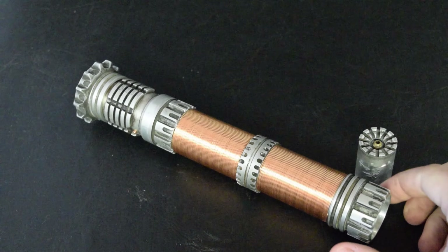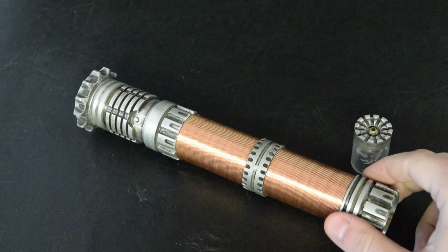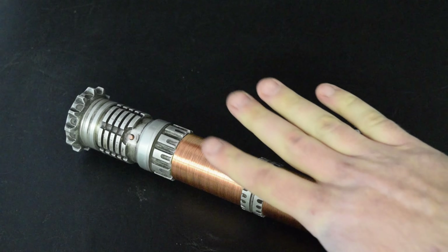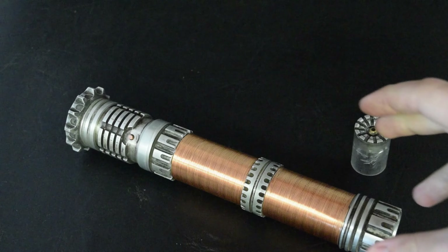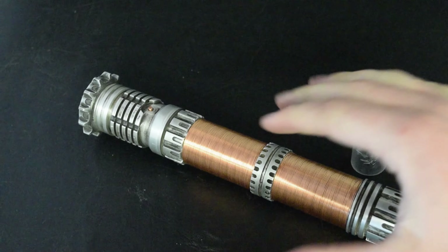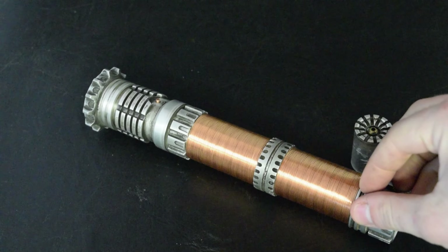Hey guys, welcome back to Divinium Customs. Today we're showing off Mystery Saber number 16. This is one of my favorites. It has a lot of complex machining — all of these bits are machined by hand. This is 100% from-scratch custom saber.